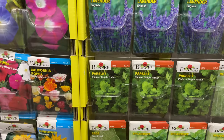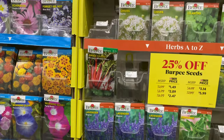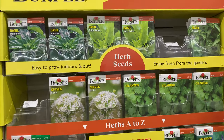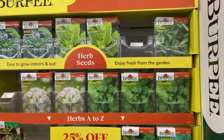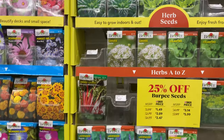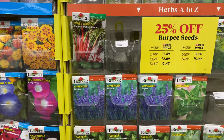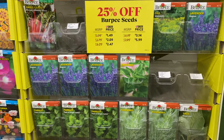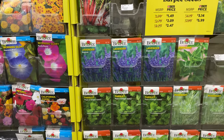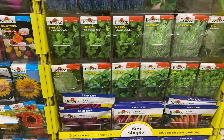They have sage here, broadleaf, for $2.79. Chives and cilantro are also $2.79. Basil is $3.29. English lavender is $2.79. Parsley, plain or single Italian, is $2.79. They have a lot of good stuff.